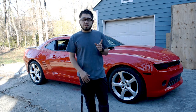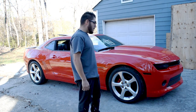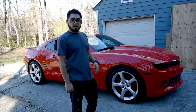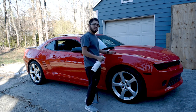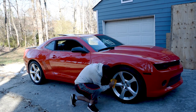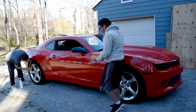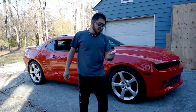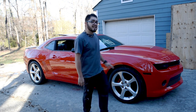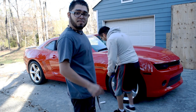When you want to plasti dip your wheels, we're going to have to clean off all the brake dust and wash it down and get it clean before we actually apply the first coat. We got dip release to put on the tires — that's how you do it. Now you can plasti dip your wheels.